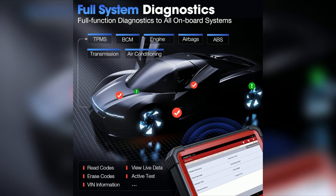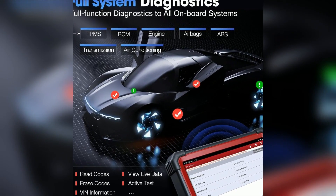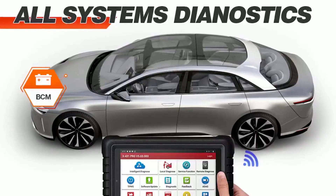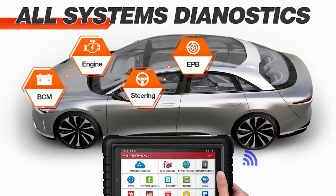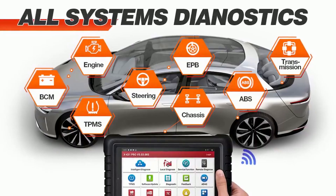Key features and benefits. Wide vehicle coverage: explain the extensive compatibility of the Launch X431 Pro 5 with various car makes and models, including both domestic and foreign vehicles. Advanced diagnostics: discuss the tool's ability to perform in-depth diagnostics, including fault code reading and clearing, live data monitoring, and actuator testing.